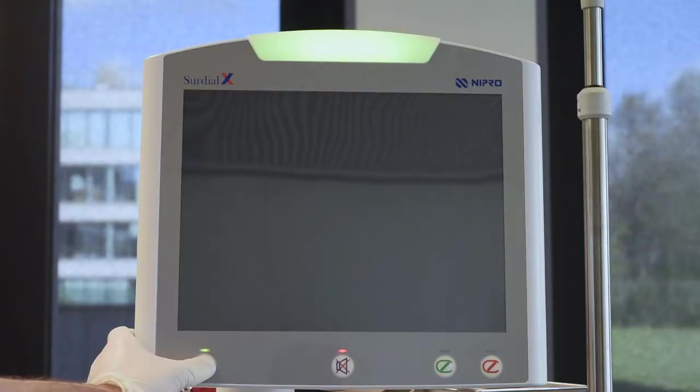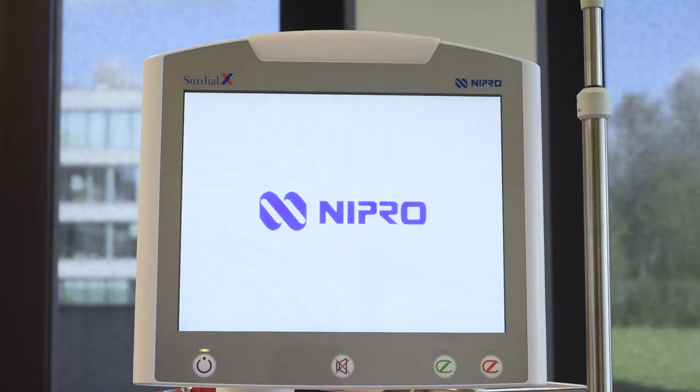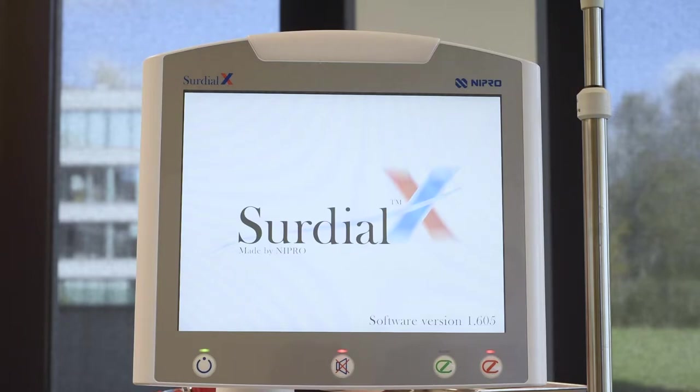To turn on the machine, press the power button until the light comes on. The machine will show the Nipro logo followed by the SIRDLX screen. The used software version is found in the bottom right corner.